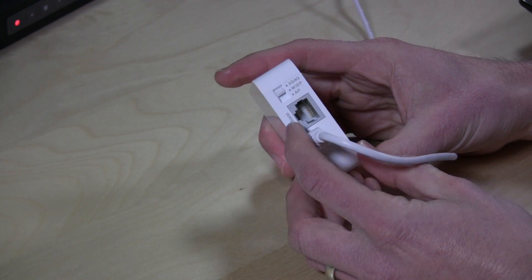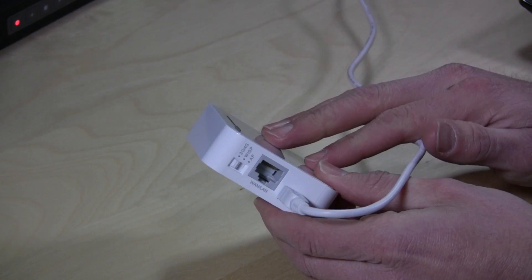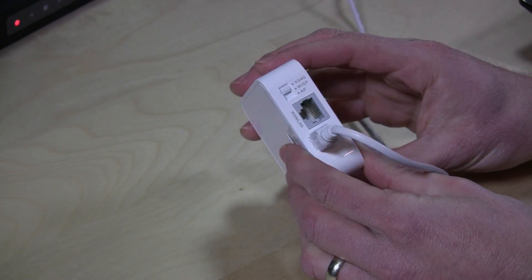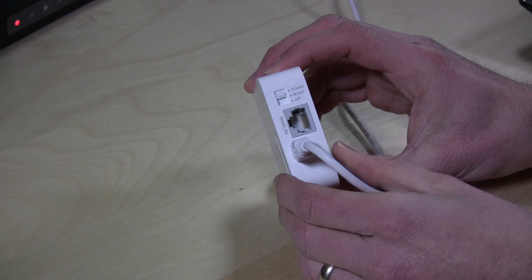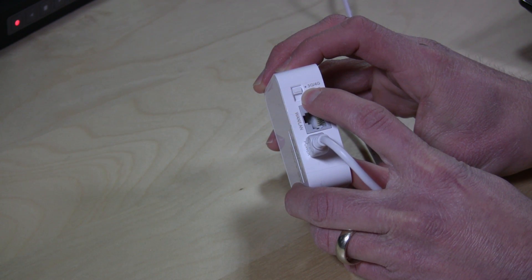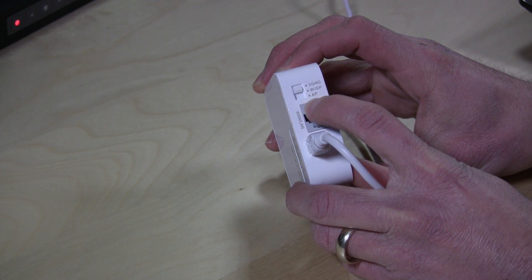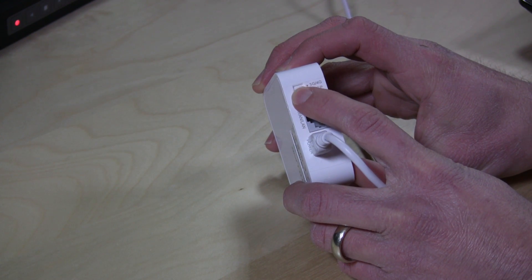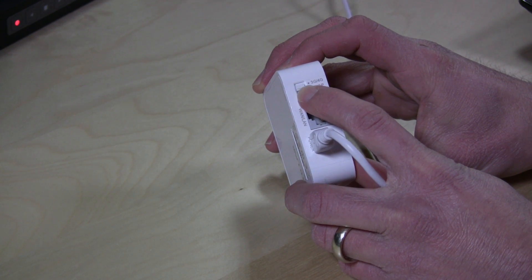Just power it off your computer. It has an Ethernet port, and internally it has a Wireless N adapter for Wi-Fi. The other thing that it has, which I found really fascinating, is that it's got this switch on board here, and there's an option for 3G, 4G, there's WISP and AP.